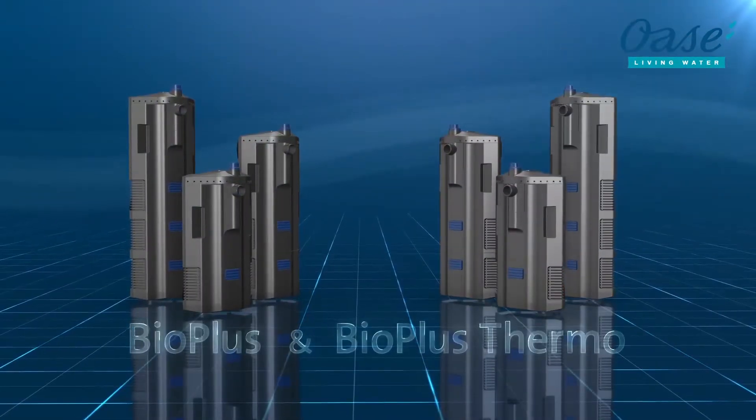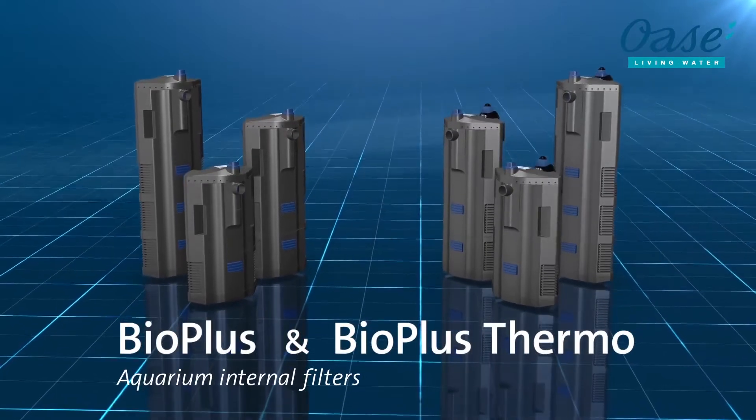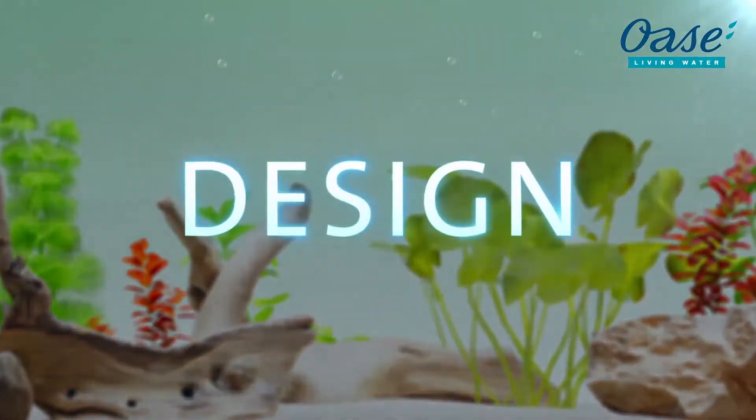The aquarium internal filters, OASA BioPlus and BioPlus Thermo, feature effectively concealed technology that can be conveniently cleaned. Elegant look without visible technology.